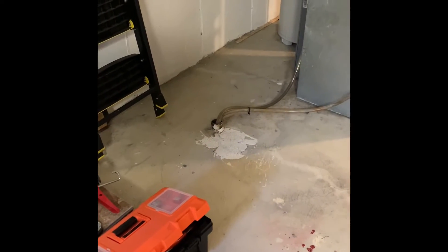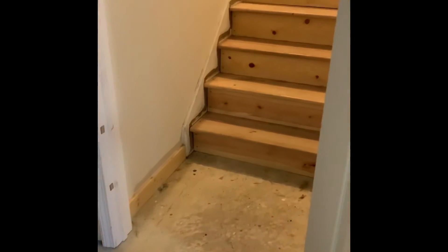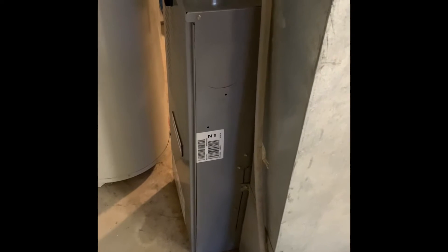Floor drain is there. Steps to get down to the basement are there. Currently the filter is on the inside of the furnace and it's not easily accessible.